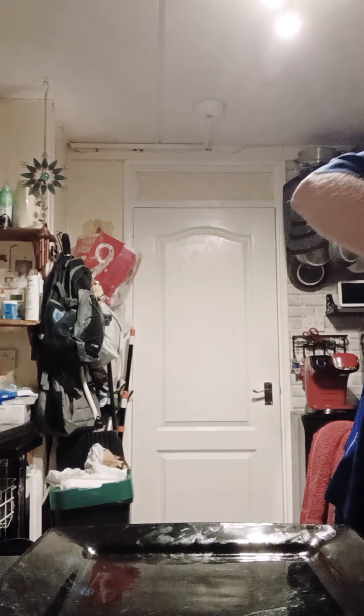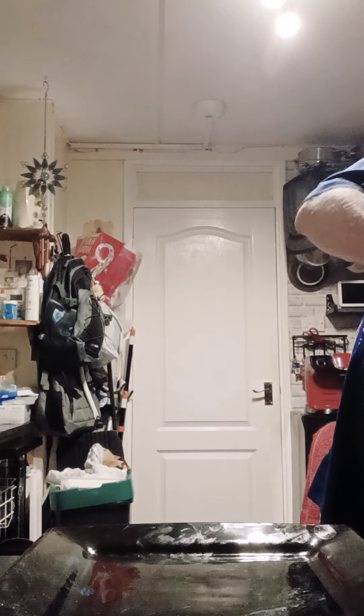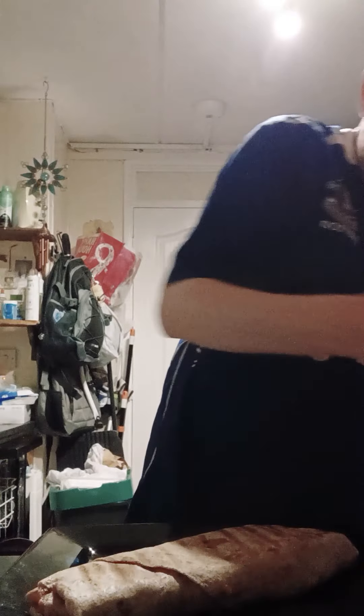Right, it's ready to show you now. Oh Christ almighty! Right, look at that bad boy — that's a fajita! That juicy bad boy. I'm going to cut it open now — here goes. Oh my god!